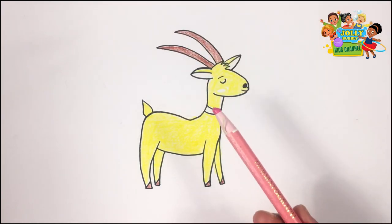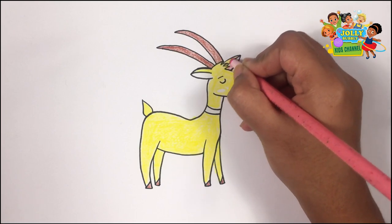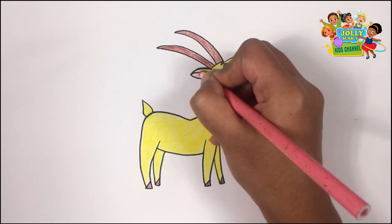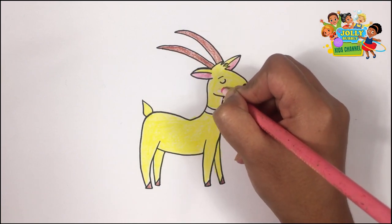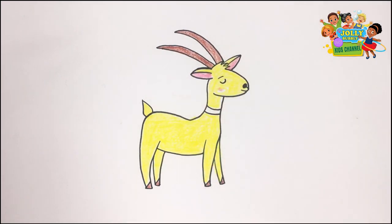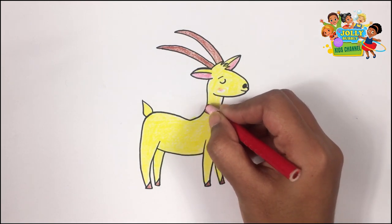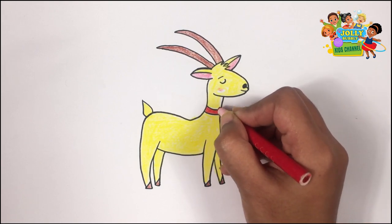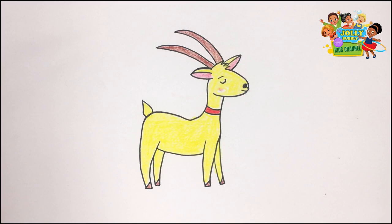E-I-E-I-O. Here's my pink pencil. Old MacDonald had a farm. E-I-E-I-O. And on his farm he had a cow. E-I-E-I-O. Now I'm using my red pencil. There, here, up, there, up, everywhere. Old MacDonald had a farm. E-I-E-I-O. Excellent job.